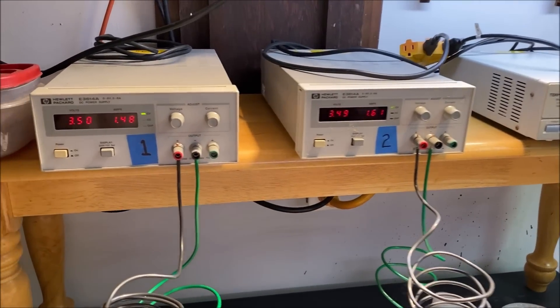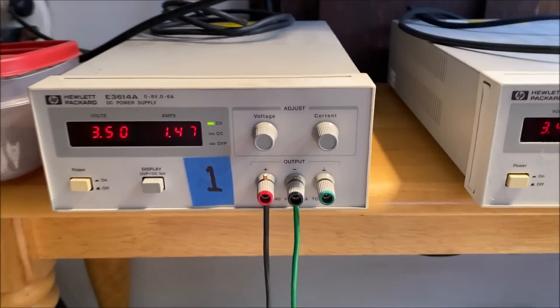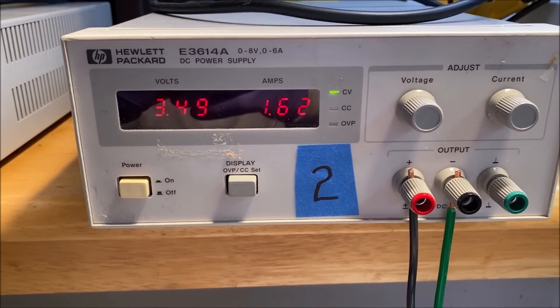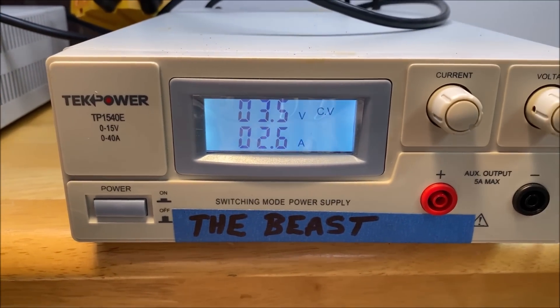Here's an update on the SilverCell operations. Number one has 1.4 amps, number two has 1.6 amps, and the Beast is 2.6 amps.